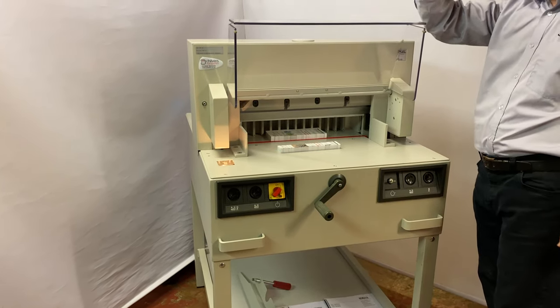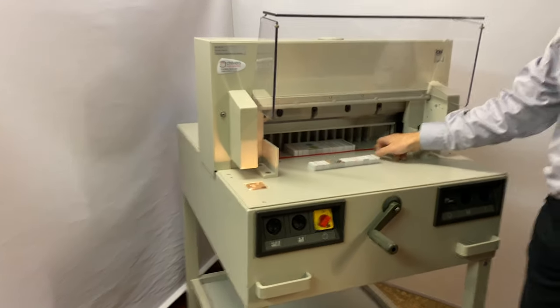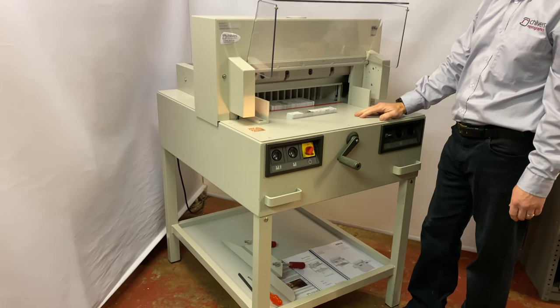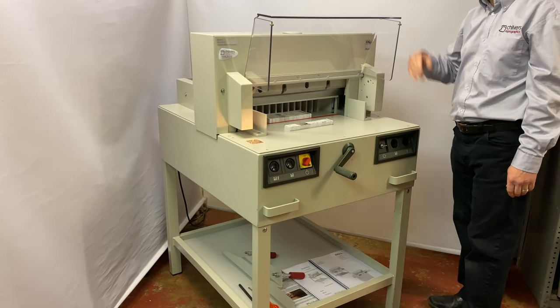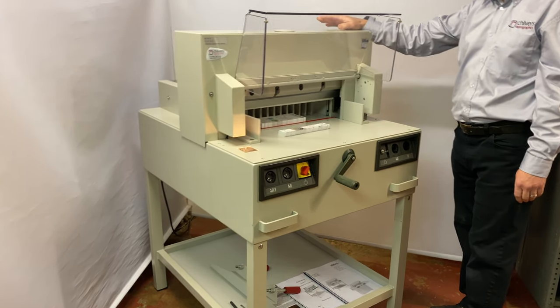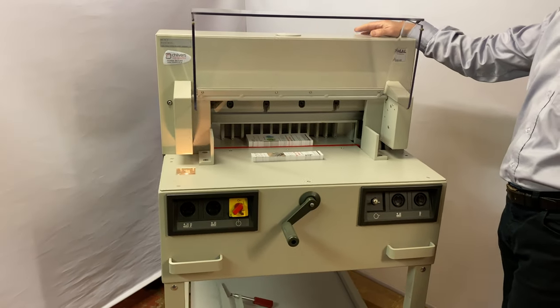Just below this video, in the description, we'll put a couple of links in there if you're interested in cutting sticks, blades, spare parts, or anything like that. If you've got any questions on any of the Ideal range of guillotines, please give us a call or email us at Chilvers Rift Graphics.